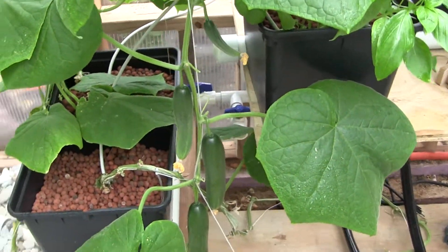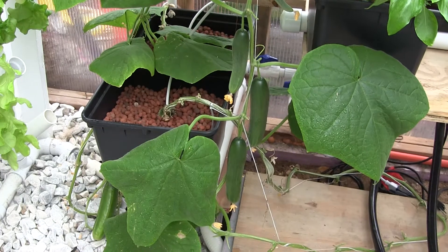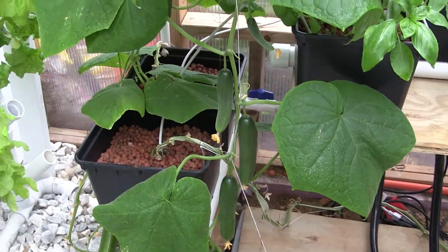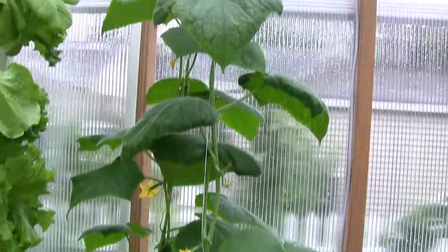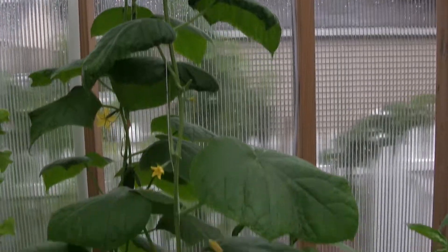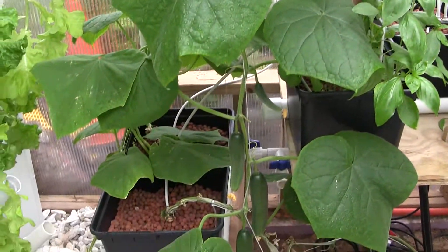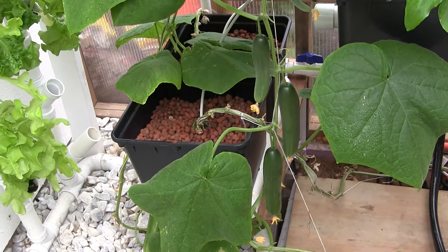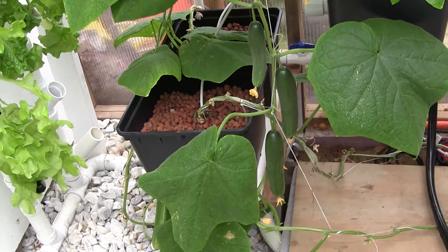I'm working here in about eight feet, and I wish I had about ten, but eight feet is all I have. It is, though, working beautifully. The cucumbers are loving the hydroponic grow situation and the heat here in the summer greenhouse.